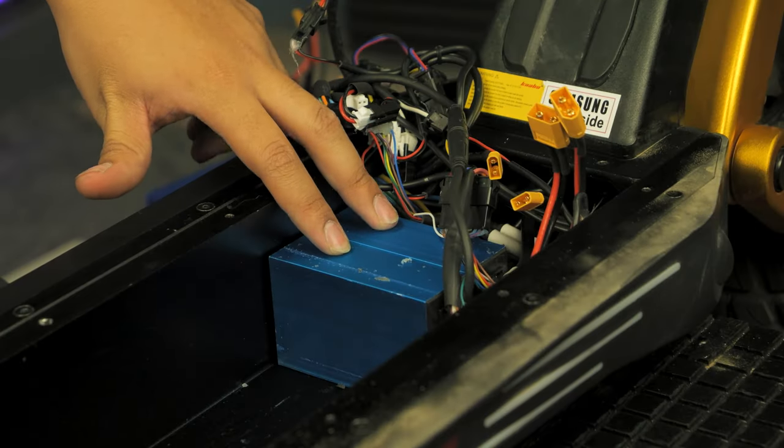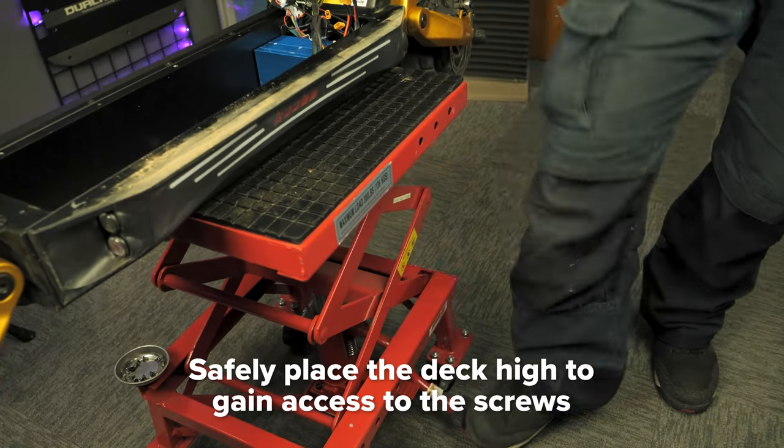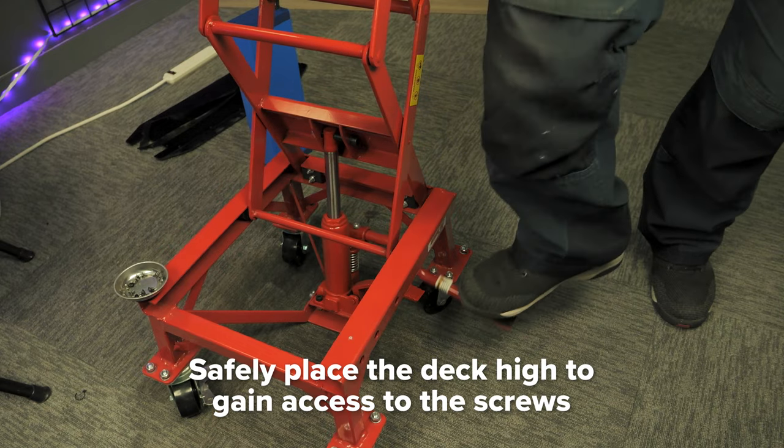There are two controllers, which need to be unscrewed from the bottom of the deck. We recommend placing the scooter in a high and safe position so that you can access the bottom of the deck without risk of it falling.